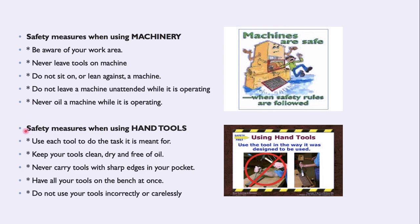You also have safety measures when using hand tools — your hammer, your spanner. Remember these five: use each tool to do the task it is meant for; keep your tools clean, dry and free of oil; never carry tools with sharp edges in your pocket; have all your tools on the bench — that's housekeeping; and do not use your tools incorrectly. Right tool for the right job.